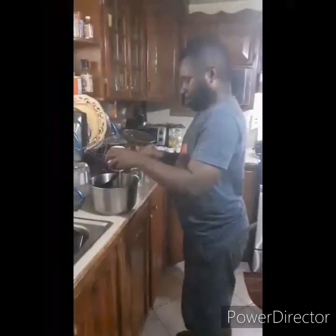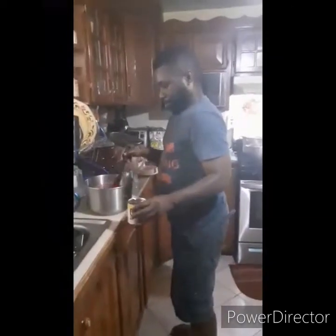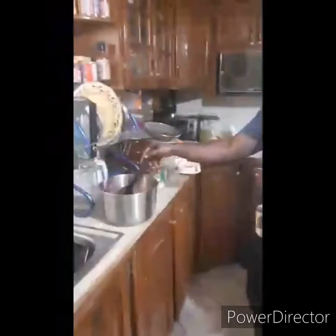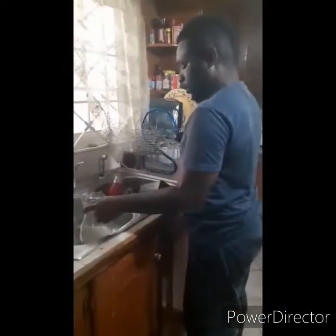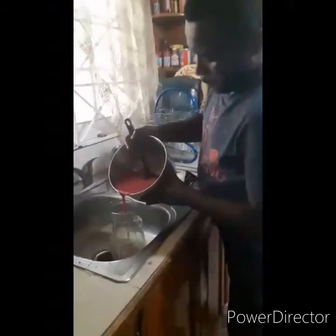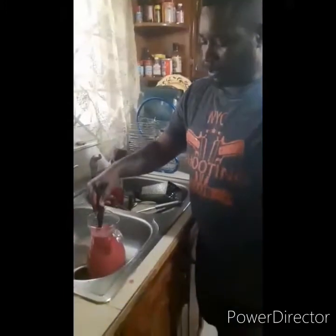I'm going to let them sweeten. Now I'm going to try that one too. Now this is my Jamaican beetroot punch.